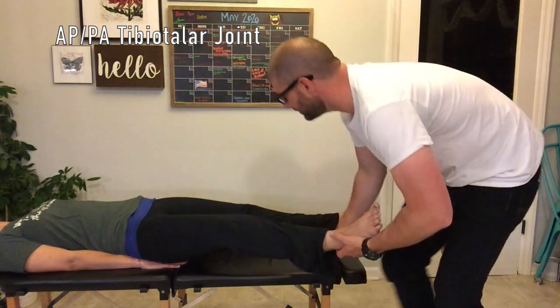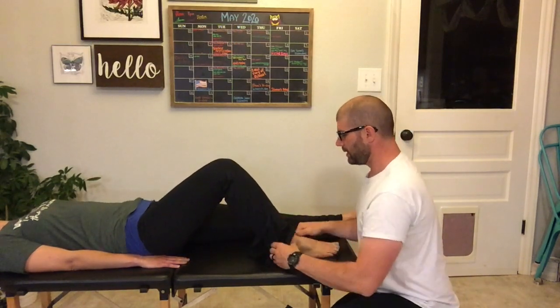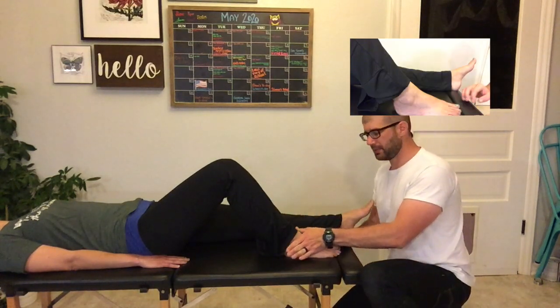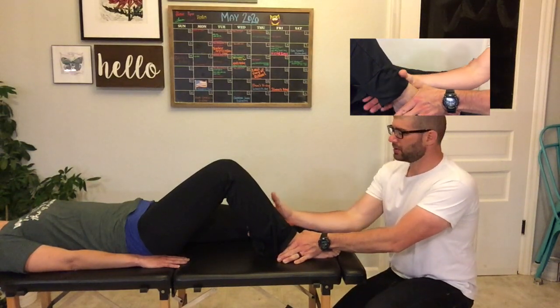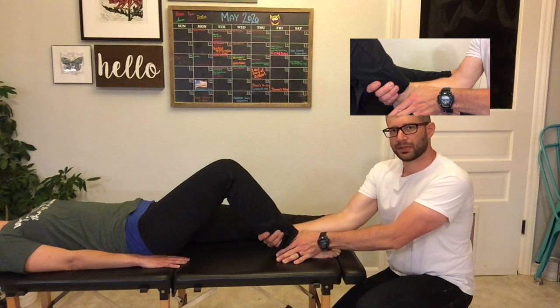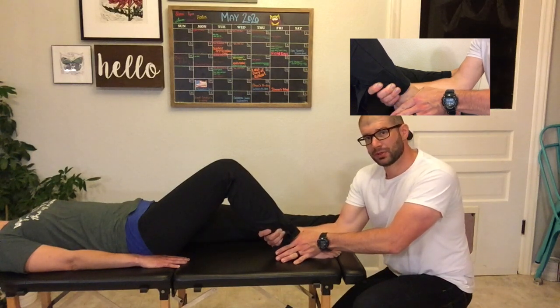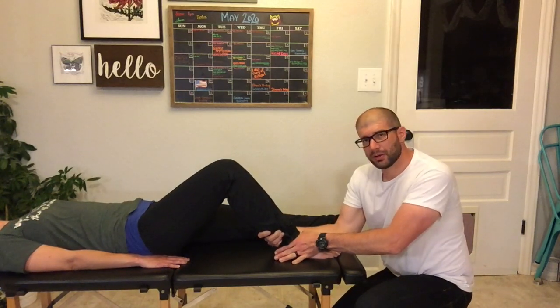The next palpation that we'll do is an anterior to posterior palpation. I'm going to bend my patient's knee. Since I'm doing A to P, I'm moving the talus anterior to posterior. I'm going to take a web contact and contact that anterior aspect of the talus, then take my other hand and contact the posterior aspect of the tibia. I'm going to slightly pull that tibia towards me to secure it, and then press the talus anterior to posterior.